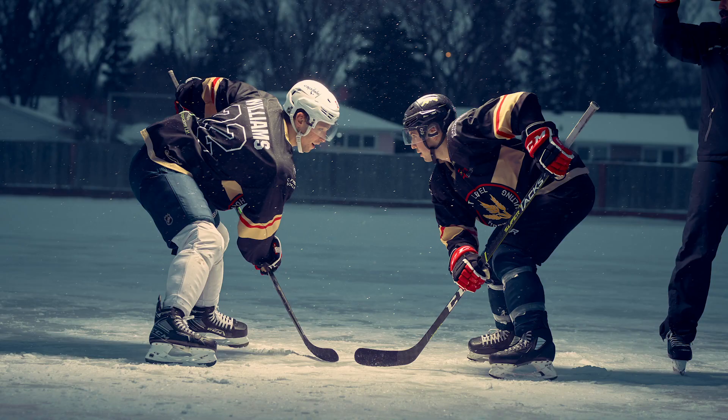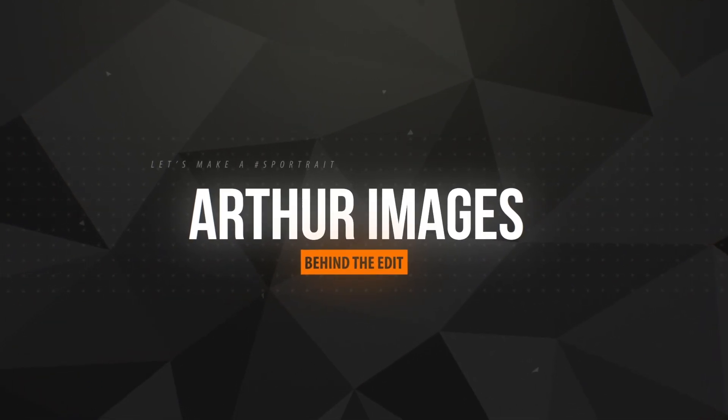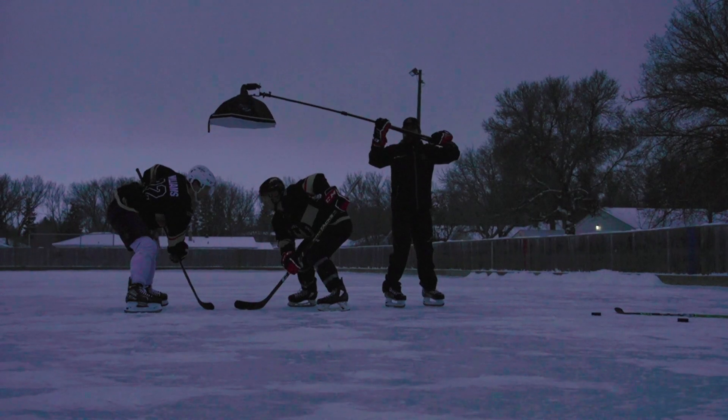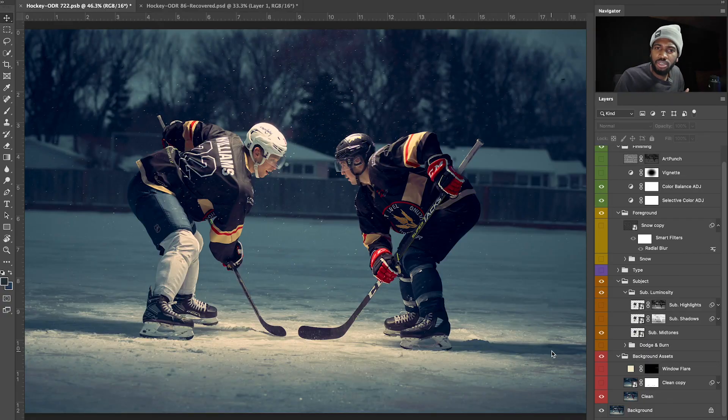Hey, Arthur Images here, and today in Behind the Edit I'll show you how I took this image and turned it into this. It's another episode of Behind the Edit, so let's get right into it. This photo — it's a simple edit, nothing crazy. When I say simple, compared to how I usually edit my sport trips, this one has a little more of a subtle touch. The idea was it was the end of a shoot we did outside at an outdoor hockey rink, middle of winter. We shot this at the end of December.